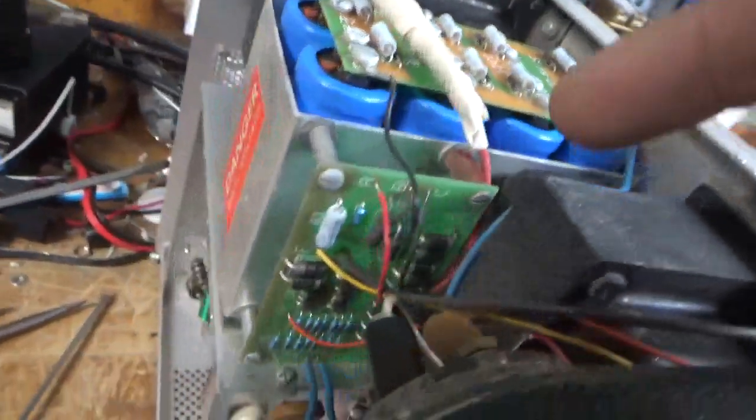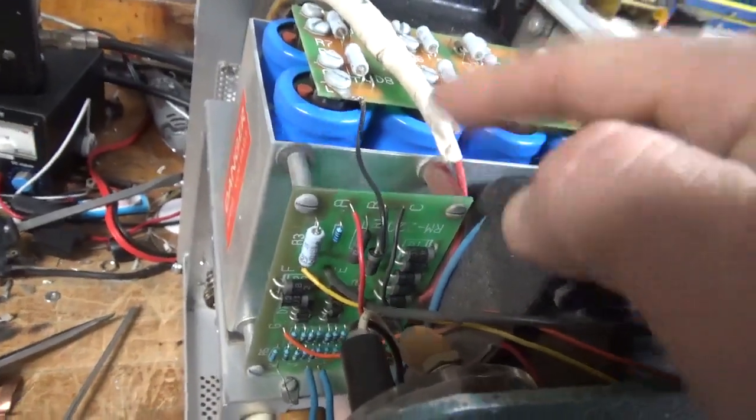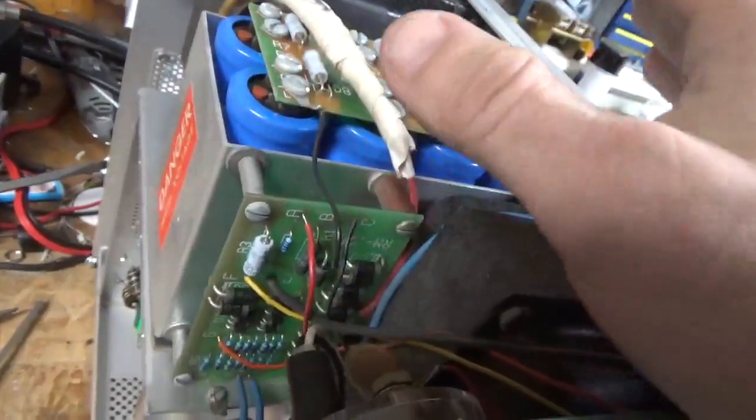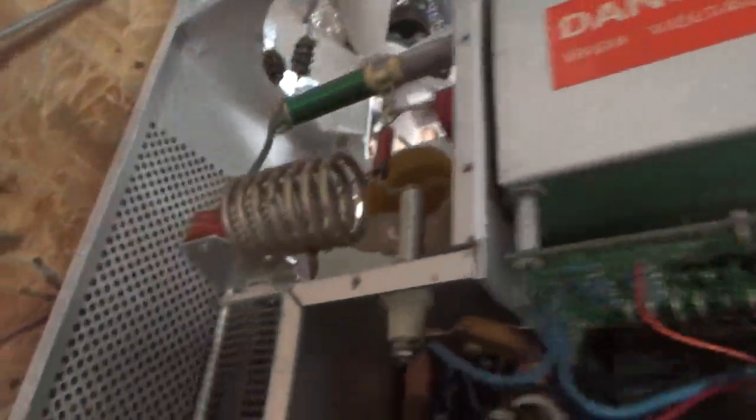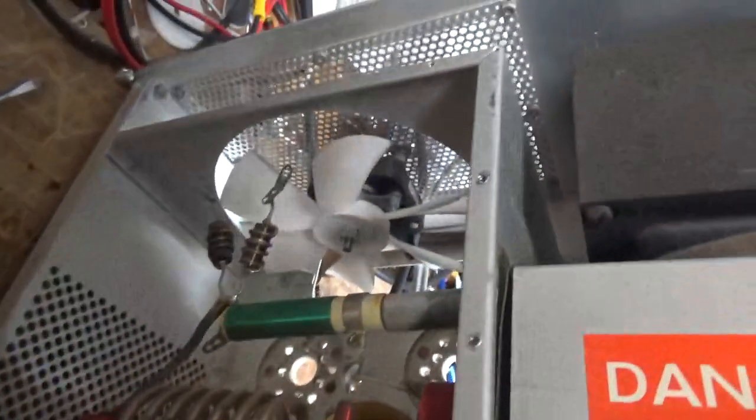It also has, I believe, a Harbaugh board. The metering board says RM220 — old, old. I am going to replace it with the modern one. Band switch is good. Air variable cap on the plate side looks good. Fan is okay.